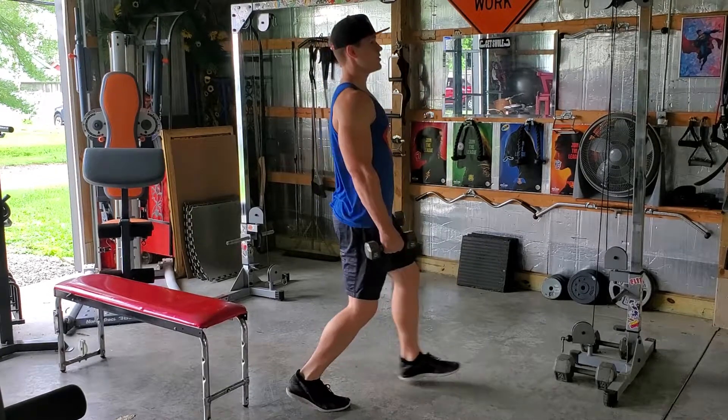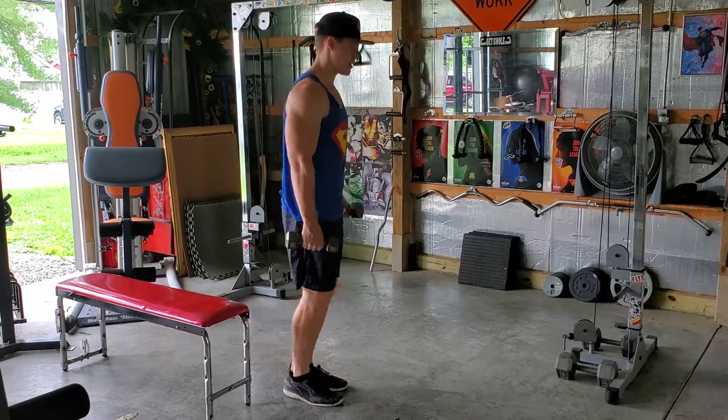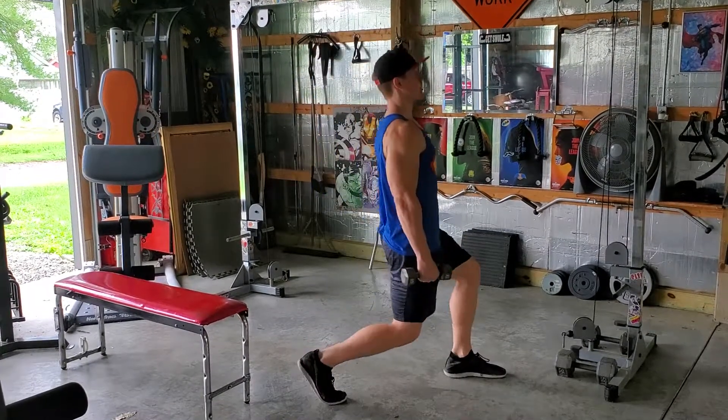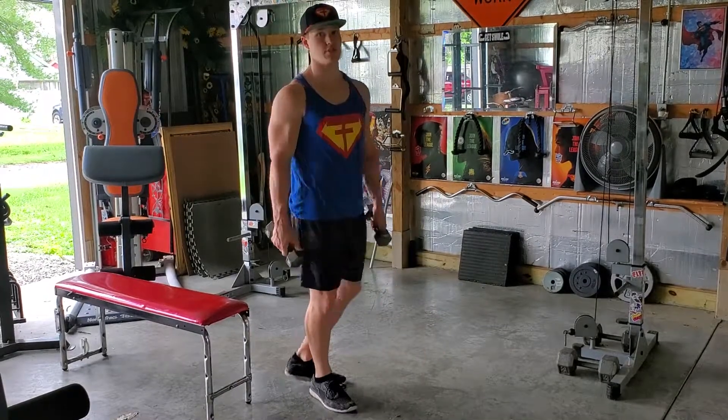If you cannot do a full lunge, I give you permission to do a half lunge just to kind of work your way up. And that's just going to look like this — half, and half. And that is your dumbbell lunge.